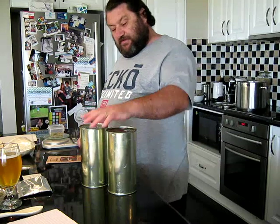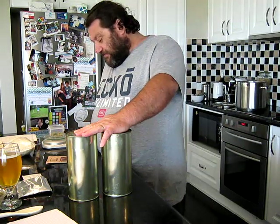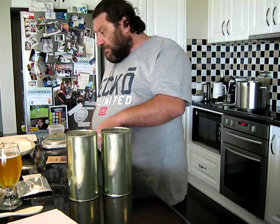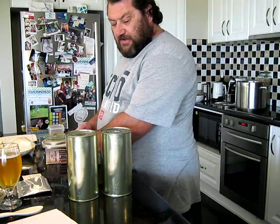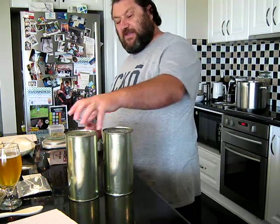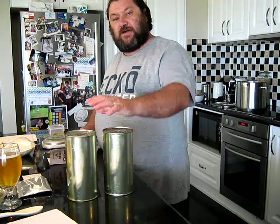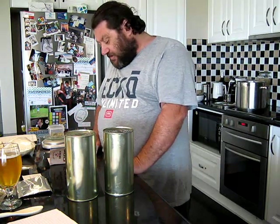Everything seems to be the same — as far as I can tell those two cans are exactly the same thing. Whether it's just a straight-up kit split over two cans, or I thought it might have been a hopped can and then a can of unhopped extract to go with it — I'm not sure. So until I get these open I'm not really sure.